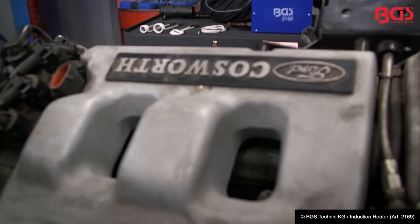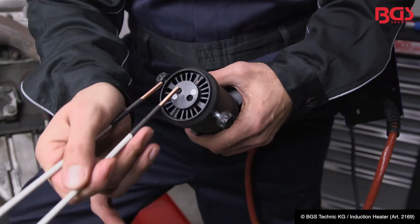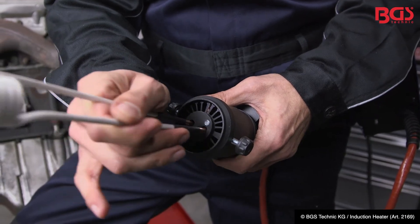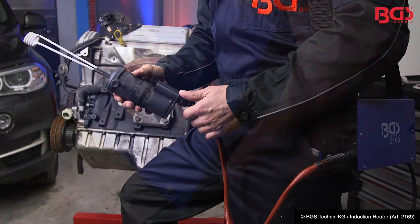Let's look at the whole thing in detail. You prepare the heater like this: we stick the magnetic coil in the slots provided, fix the whole thing, and the unit is ready for use.